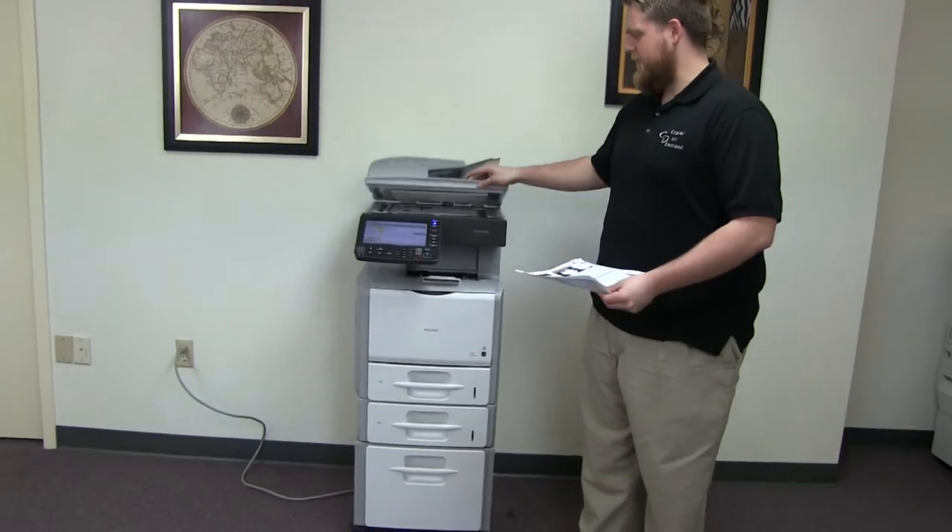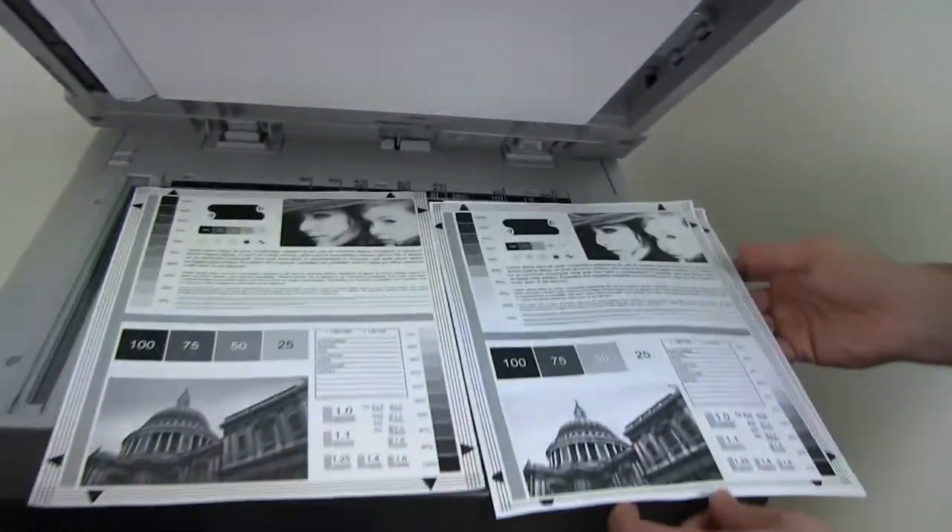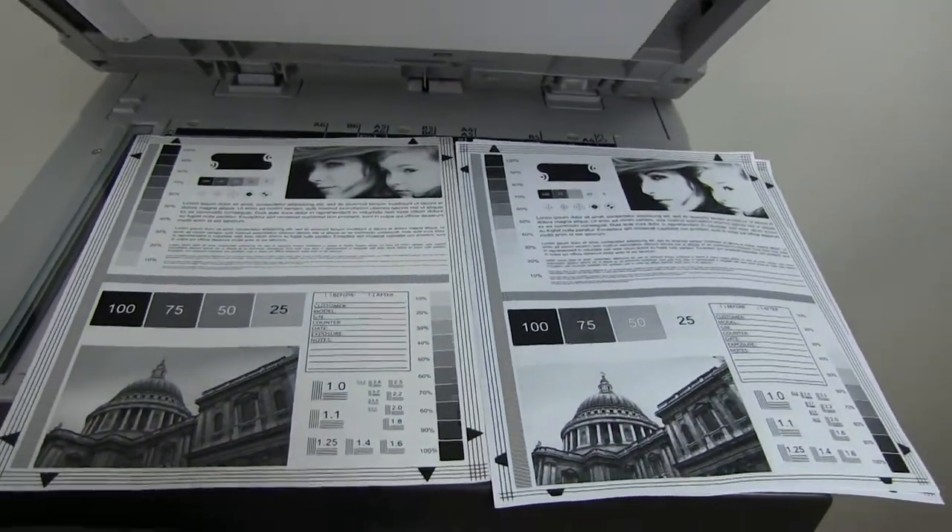All right, here we have our test copies. We'll go ahead and place them in the glass next to our chart. And as you can see, very good copy quality on this machine.